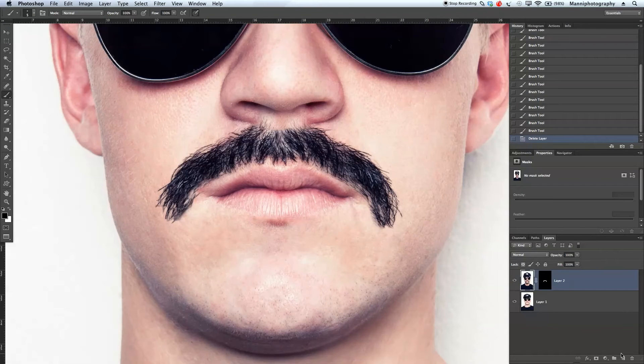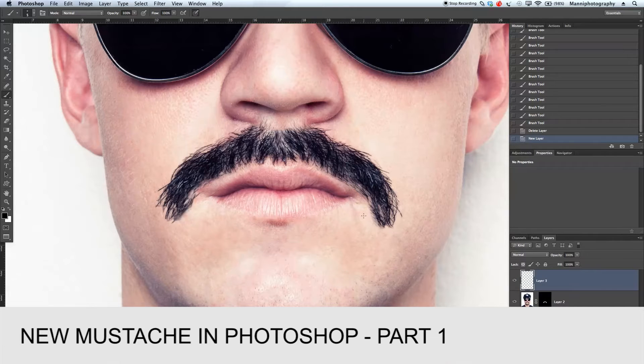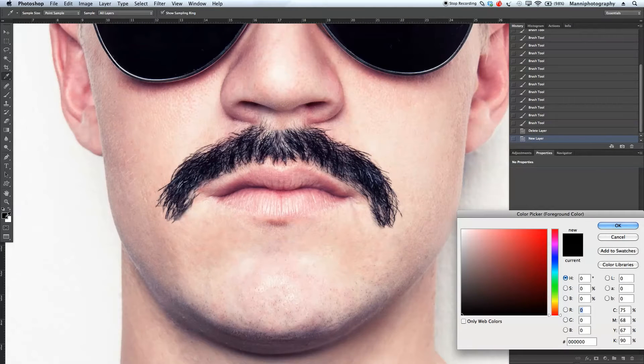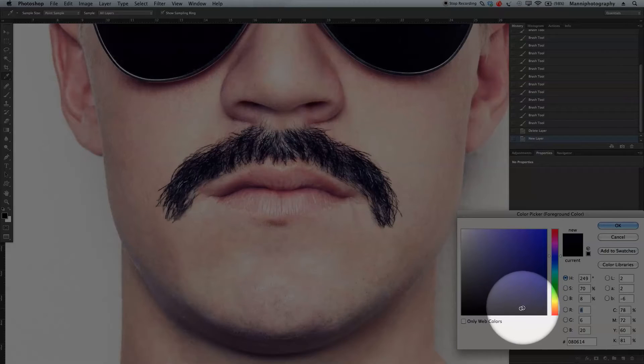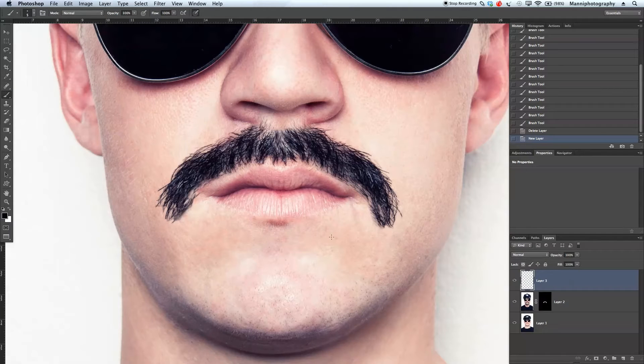Hi guys, welcome back to another quick Photoshop tutorial. Let's continue with part two of painting back fake mustache heads. Before I start, I'm not going to paint with a black foreground color. I'll double-click onto my color to get into the color picker and paint with the same color as the beard — selecting a dark area. You can see it's somewhere in the blues, not completely dark.